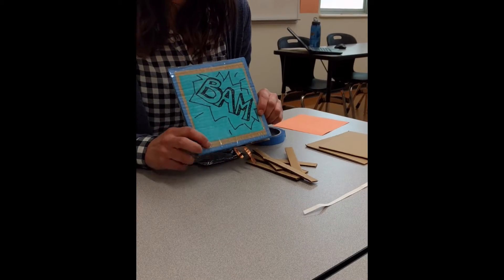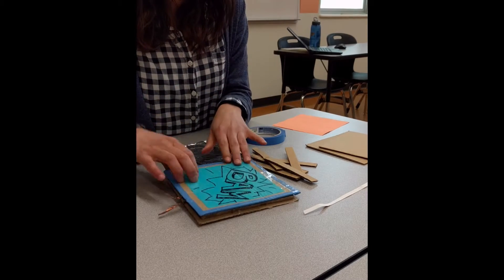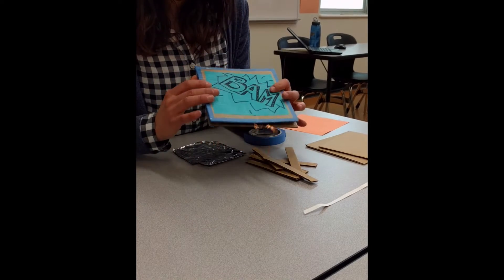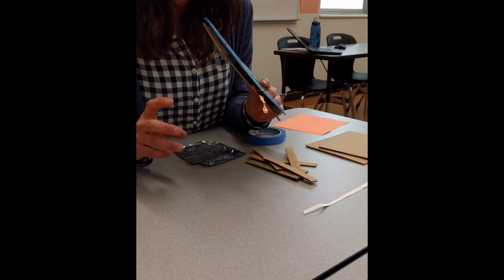Today I'm going to show you how to make a button for your Makey Makey that's more like a traditional button, where you just press down on it and it will activate that key in your program.